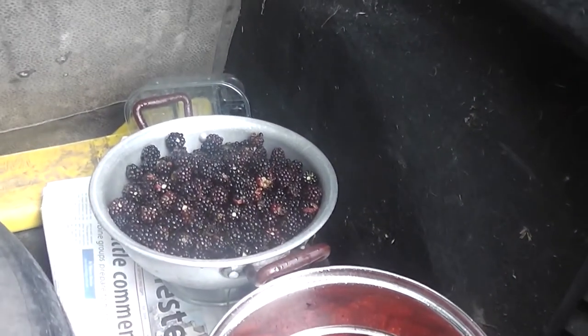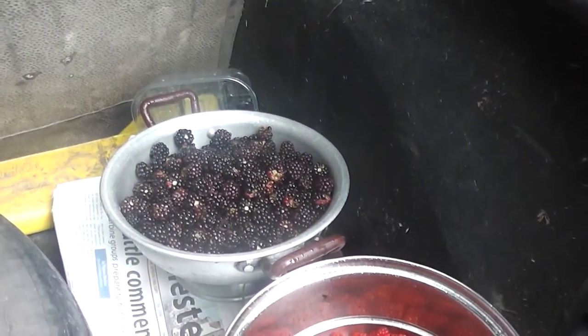And the blackcurrants, blackberries. Bye for now, thank you.